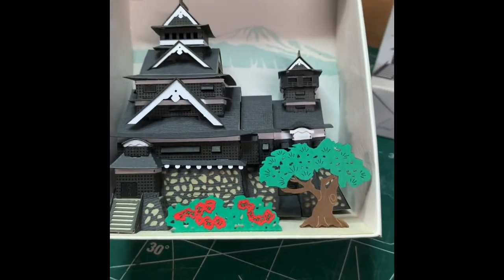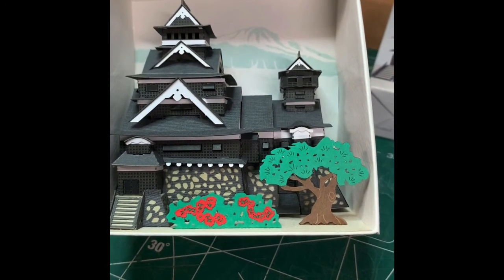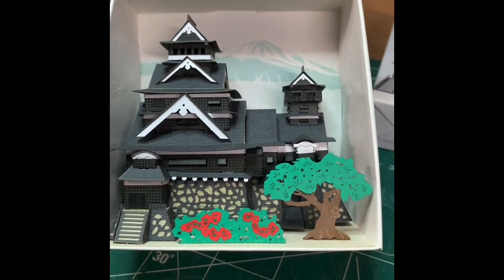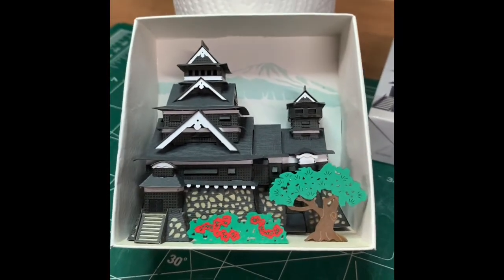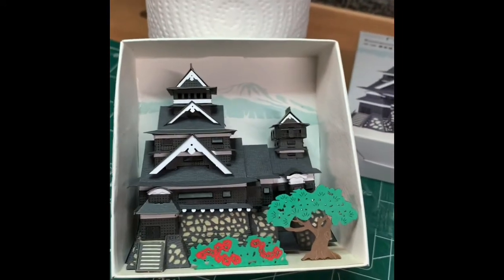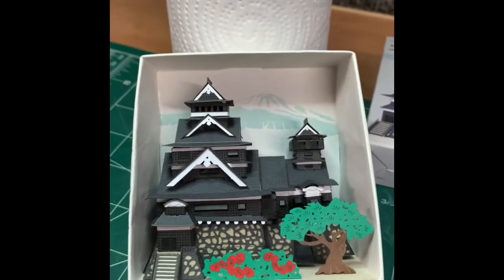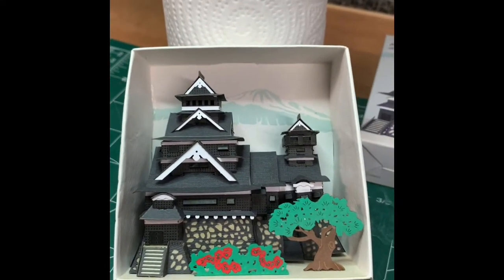For the price — this was less than $20 — so $20 for eight hours worth of work turns out to be a fairly nice finished product in its own display box. I think it's worth the money. So there you go. That's the end of the Kumamoto Castle series.